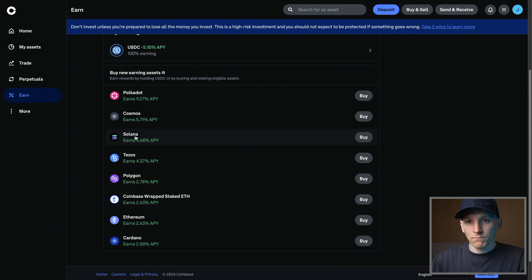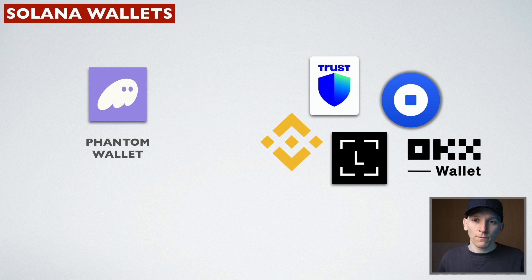So there's pros and cons, but for beginners this might be a good option. If you want to take custody of your Solana and stake it yourself on the blockchain, then you're going to need a crypto wallet. Phantom Wallet is really the main wallet for Solana, so I'll show you staking with Phantom Wallet.